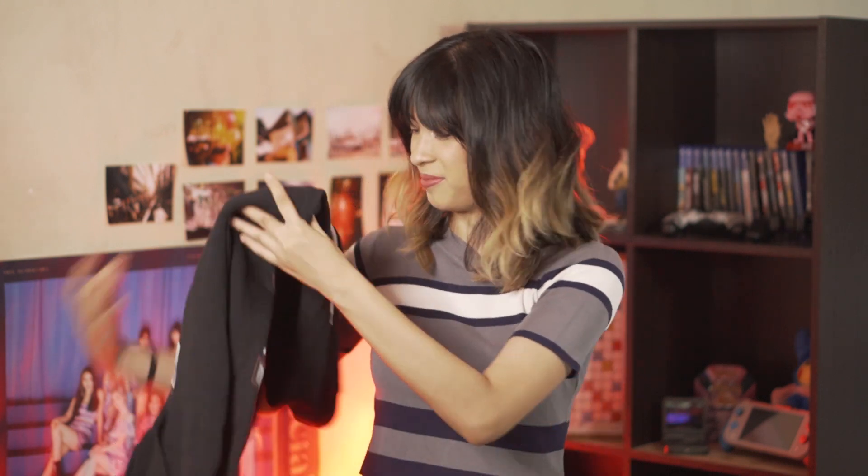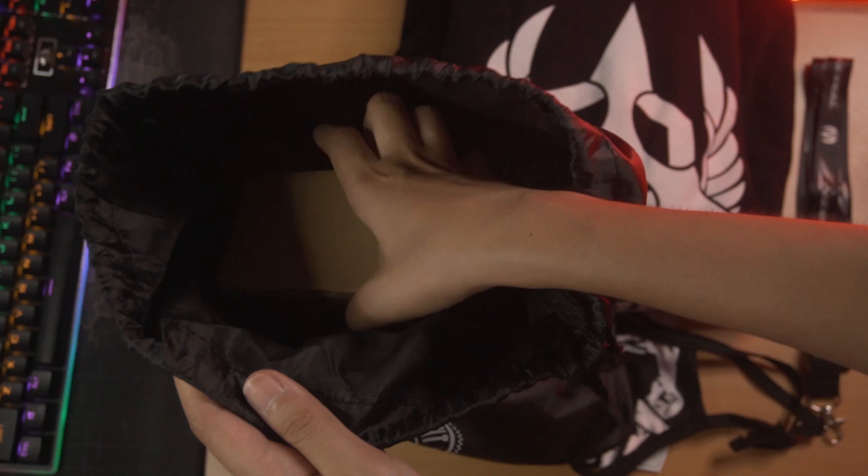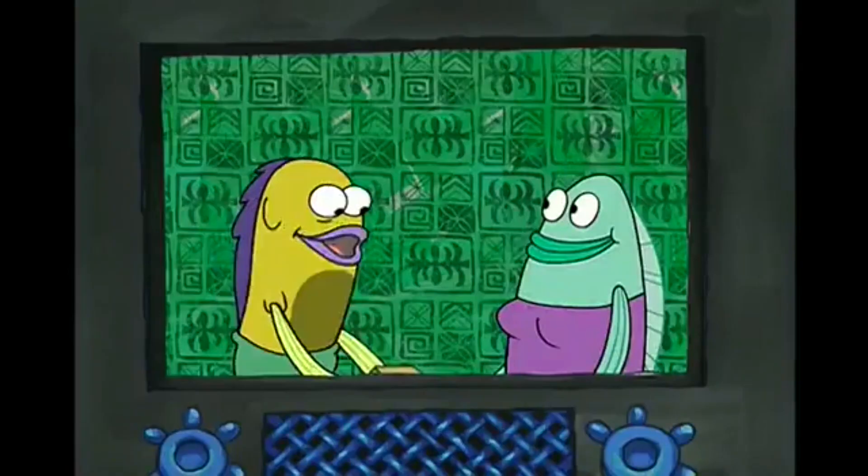Should I wear everything all at once? I think I should! Wow, that's actually really soft — I could just wear this to sleep. I look so cool! Now let's move on to the thing that is hyping people up: this cardboard box. I wonder what's in this box.